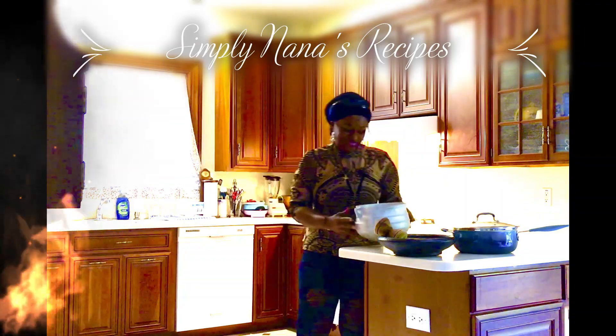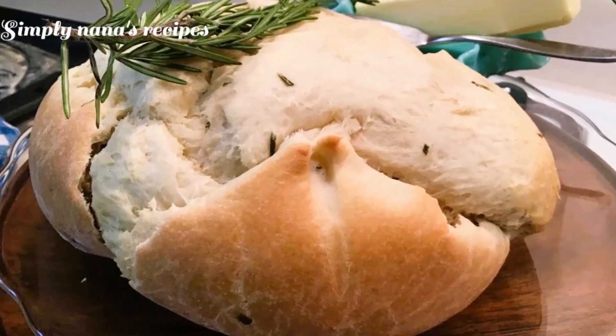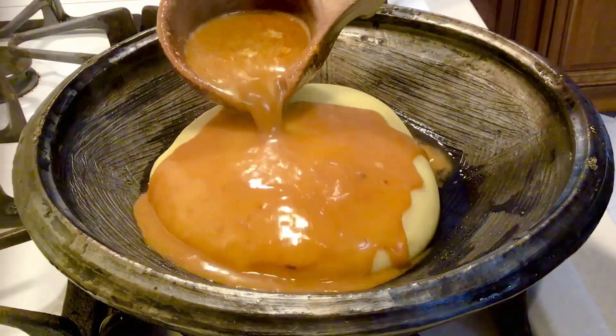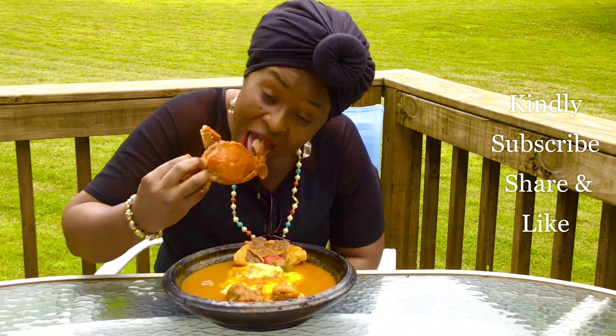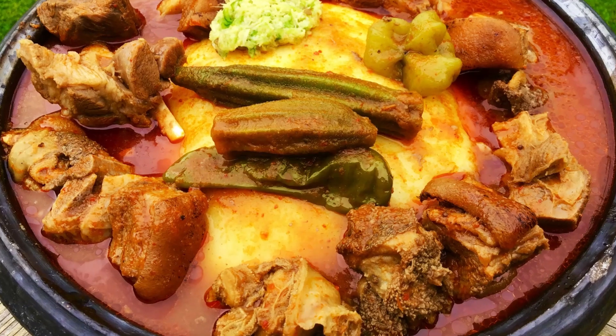Welcome to this channel, Simply Nana's Recipes, where we do very simple, quick, and uncomplicated cooking — paradise on your plate. If you haven't subscribed, kindly do so right away. Like and share; we're a growing channel.